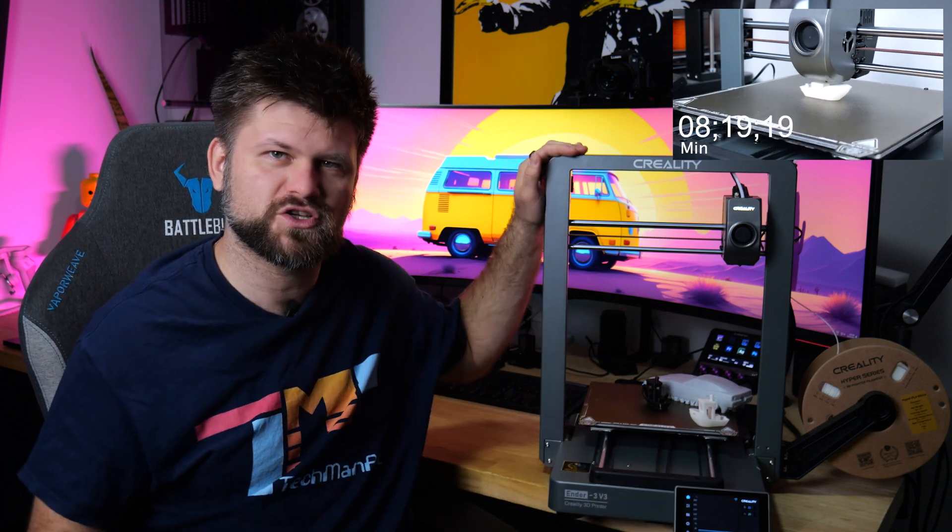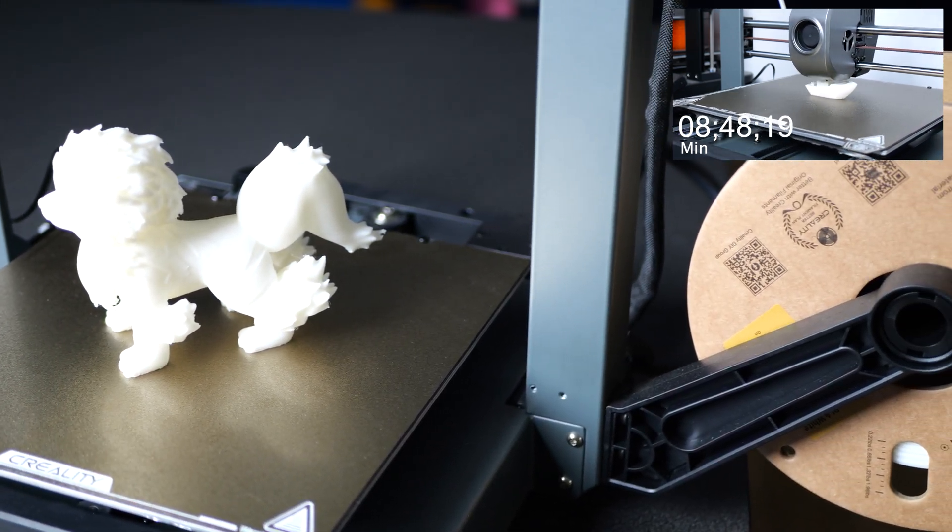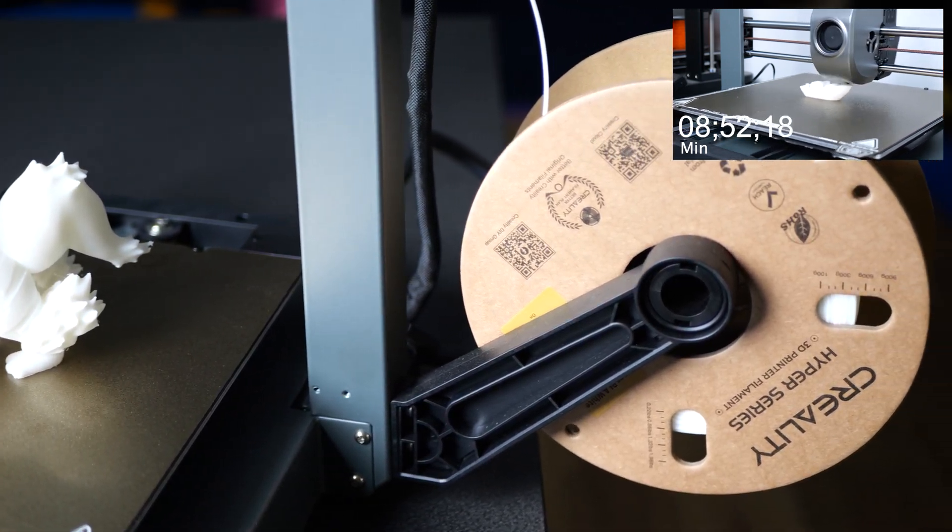Speaking of software — if you want to use this right now, you do need Creality's software. If you like any other slicer, you won't have the profile specific to this printer, and I'd recommend using Creality's one to get the prints just right. Creality says it can print up to 12 times faster than a previous printer, but in my testing it was about three to four times faster depending on the print. Smaller prints can approach that 12x claim, but more complex prints slow down to hit the right corners and details. So on average I'd say three to four times faster. If you have multiple printers to handle multiple designs at once, I think this printer is a much better choice.